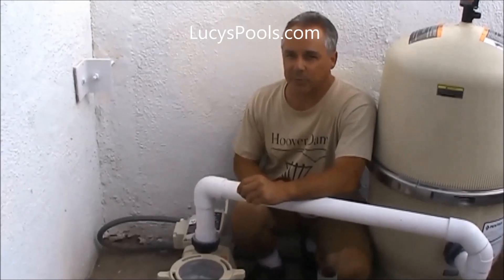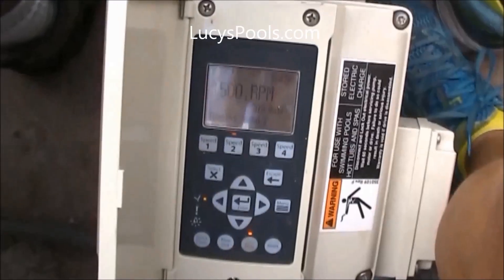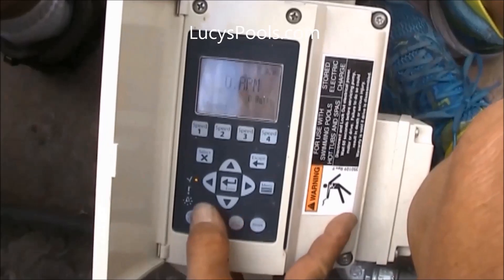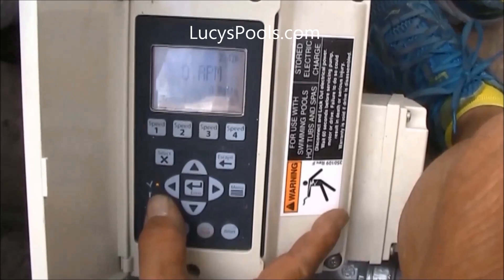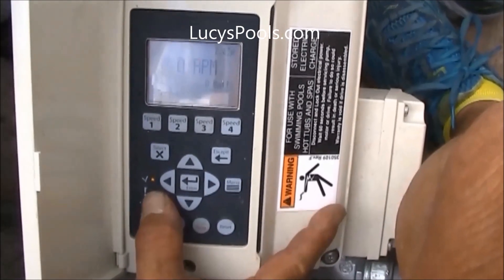We're going to adjust the present time as well as the scheduling and the speed level of the Pentair variable speed pump. We're going to shut off the pump so you have one green light showing — that's power. That's all you need to adjust the time, the scheduling, and the speed of the pump.